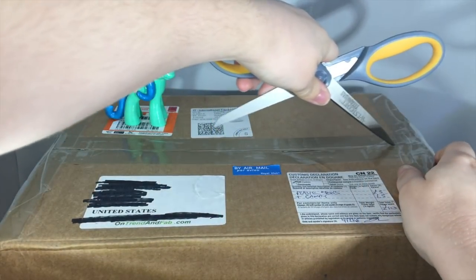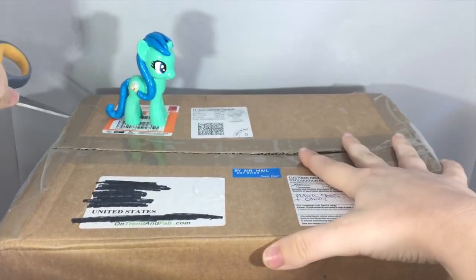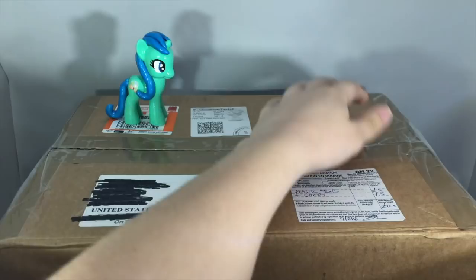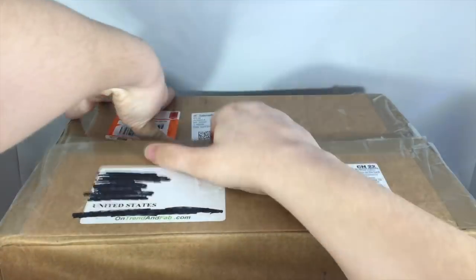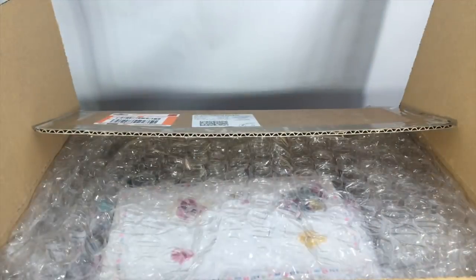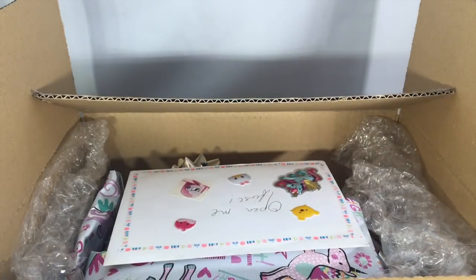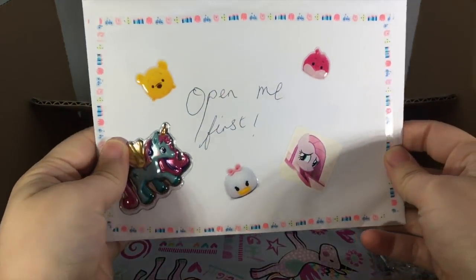We're going to go ahead and cut right through this box right here, trying not to cut anything inside. Looks like we have a card right here first — it says 'Open me first.'